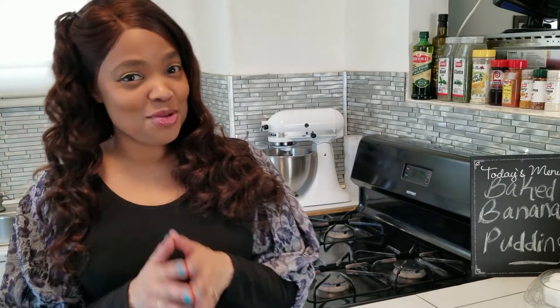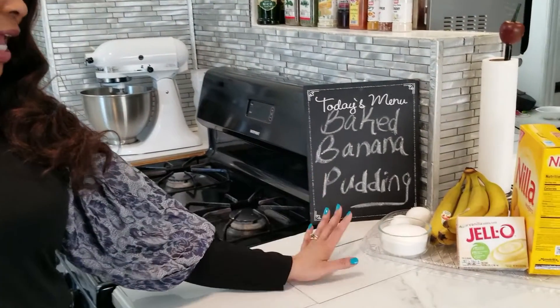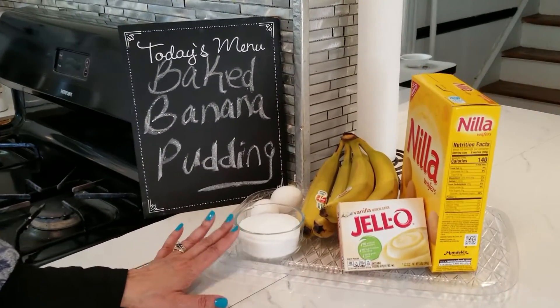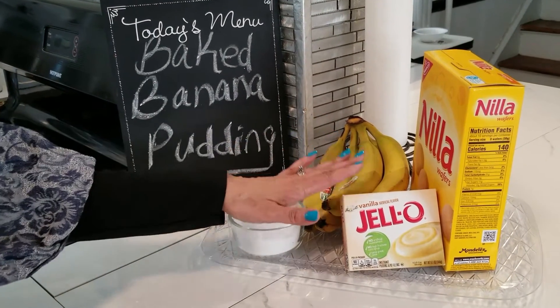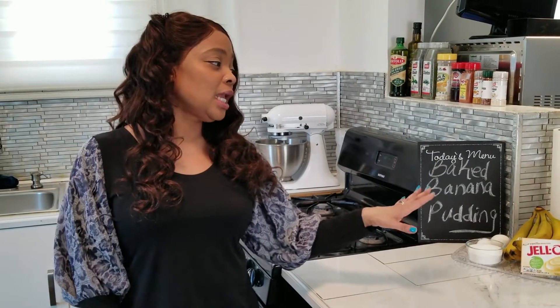Welcome back to my channel, I am Crystal Halliday, and today we have something delicious on the menu — we're going to be making baked banana pudding. These are our ingredients: sugar, eggs, banana, vanilla pudding, and Nabisco vanilla wafers. Some people like baked banana pudding, some people like just the cold banana pudding, but I prefer the baked banana pudding because I like my vanilla wafers to taste like cake, soft.